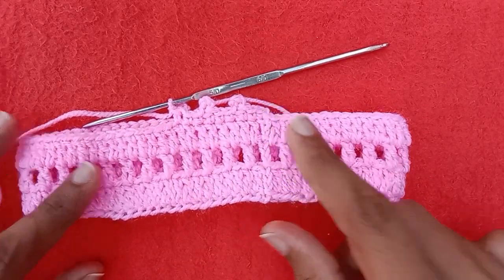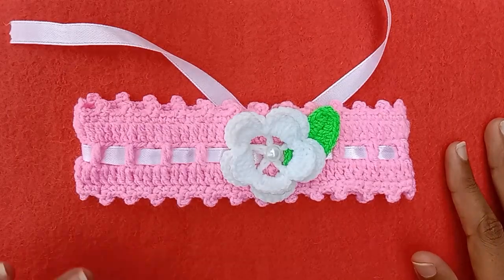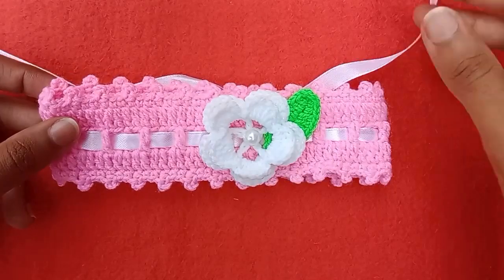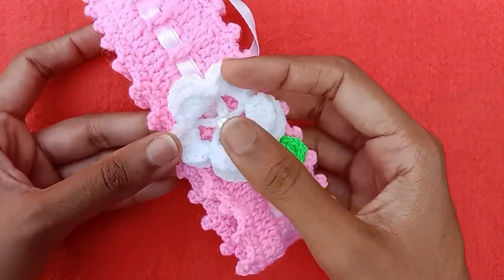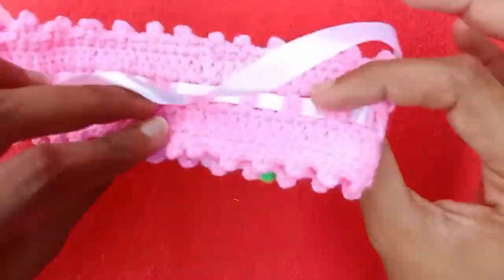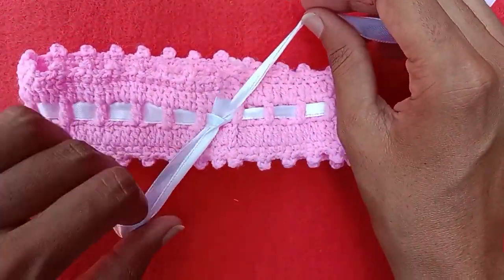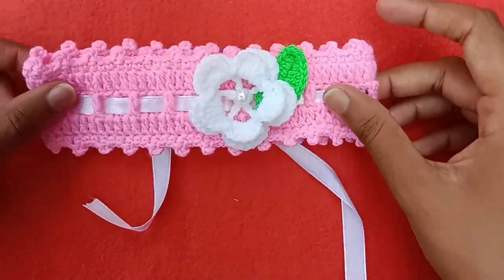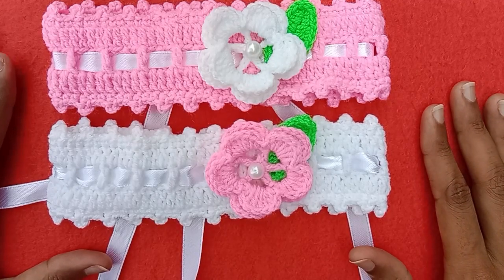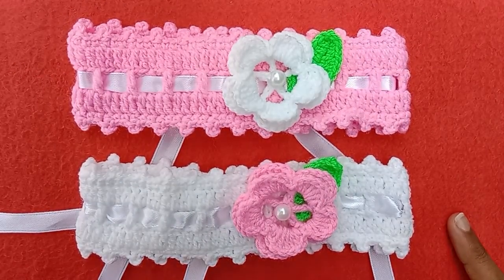After completing the chain picot border on this side, make the same border on the other side with new yarn. I have now completed the entire headband and attached a flower and leaf with a glue gun. In the double crochet and chain 1 round I have also added a baby ribbon to adjust the size of the headband. This headband measures 6.5 inches — recommended is 7 inches, but it will have a little stretch so I made it slightly shorter. I hope you like this tutorial — give it a big thumbs up and don't forget to subscribe!